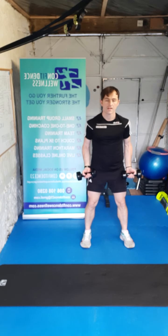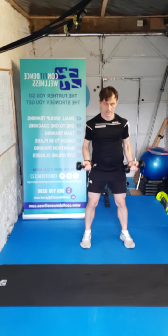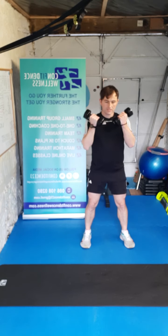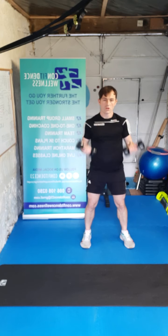Keep those legs in the middle — elbows tucked, bicep curls. Here we go — ten, nine, eight, soft knees, seven, six, five, four, three, two, one.